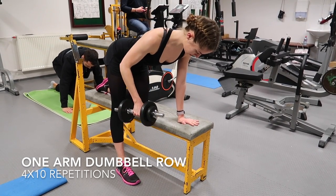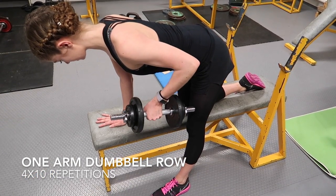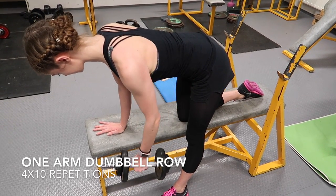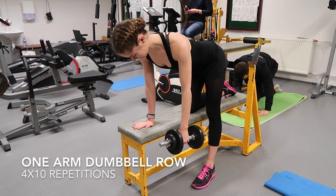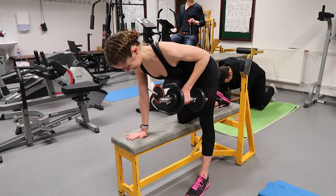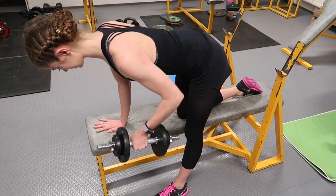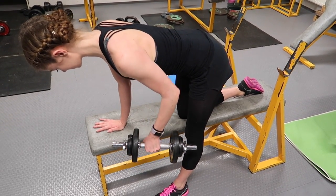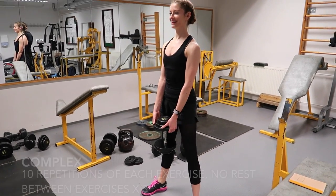Although we do bent-over barbell rows at the beginning of this workout, and with them being such a compound exercise, we can sometimes lose the emphasis on the back muscles, which is what we are trying to focus on. By also performing the one-arm dumbbell row, we are really focusing on upper back strength in particular. The benefits are that it allows Christina to direct all of her focus onto training her lats and mid back without using up additional energy from her legs and lower back, and secondly it works each arm independently, which cancels out any strength imbalances.